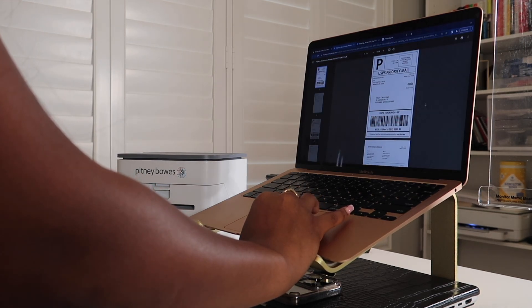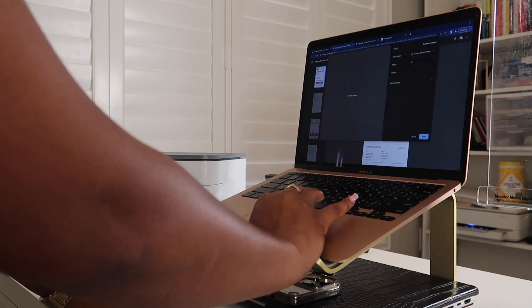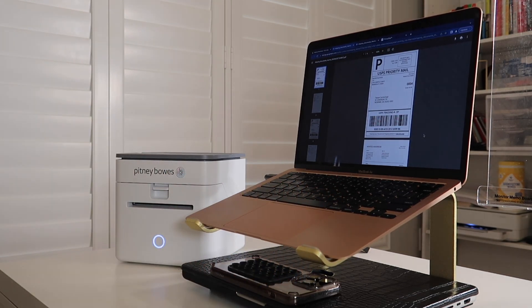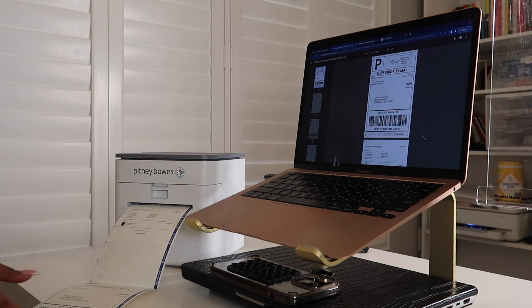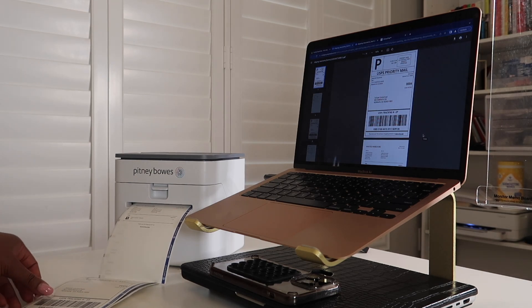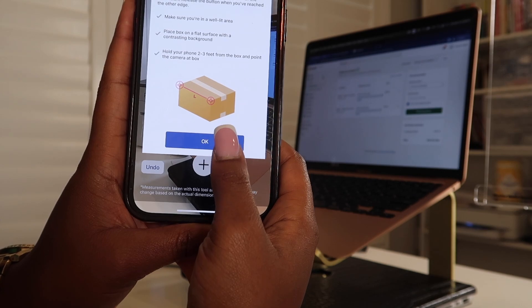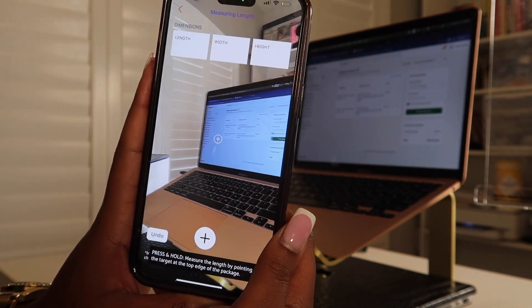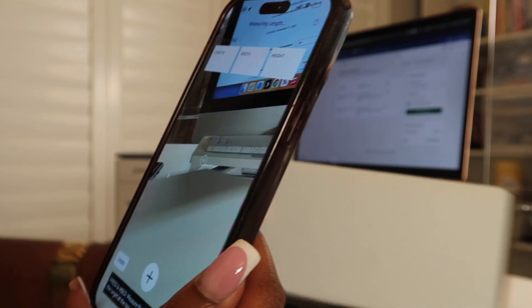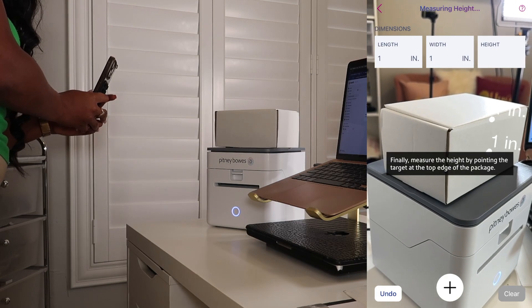I went ahead into my Shopify account to test if I could print labels — let's see if it's gonna work. And it does! As you can see, the auto-cutter is cutting the labels for us. I don't have to get any scissors, I don't have to worry about labels ripping — everything is nice and fine. And I can use this amazing tool in the app where I'm able to measure my packages, getting the exact dimensions right in the Pitney Bowes app. Look at that — amazing!